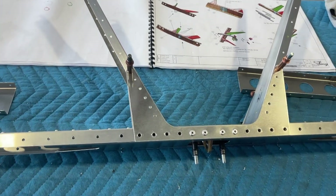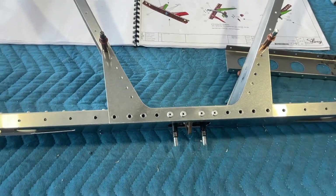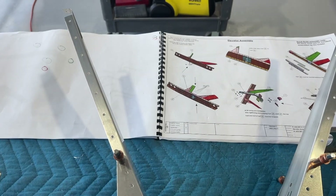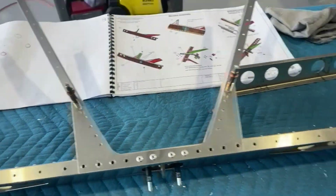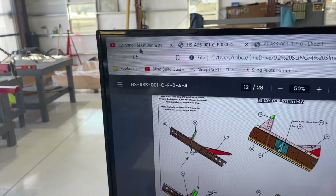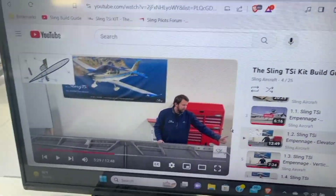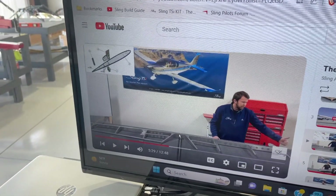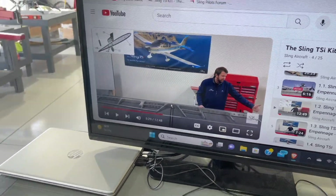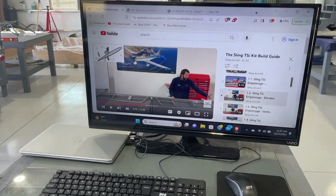I wasn't looking that closely at it, and I actually went and installed all 12 across here and all 12 on the other side. It just didn't sit right with me that I'm looking at that 12X but it's only pointing to four. So I went back to another resource — Evan Brunier's videos for the Sling TSi build kit guide. He talks about these being four rivets right here; they only put four in now, and you're going to put the other 16 in when the skin gets installed.